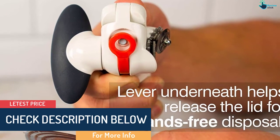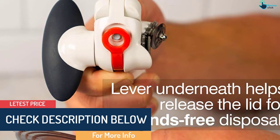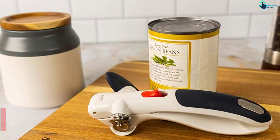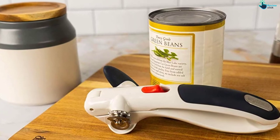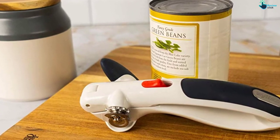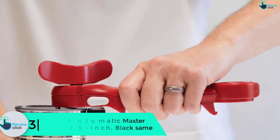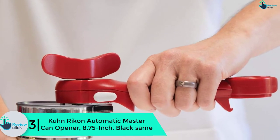It takes a pretty short time to remove the lid, and to keep it safe and secure it comes with a lid lifting magnet. It's made from rust-proof and corrosion-resistant stainless steel and maintains its good looks for long. At number 3, we have the Koon Rykon Automatic Master Can Opener, 8.75 inch, black.